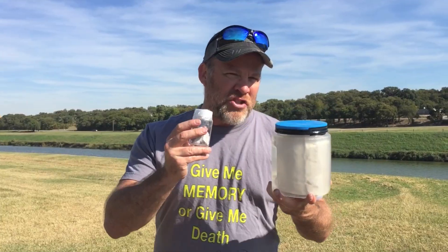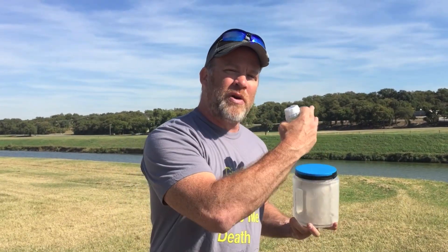Okay guys, I have got some sodium metal in these jars, and I've got some water right over here. I'm getting ready to put this sodium in there and watch the reaction.